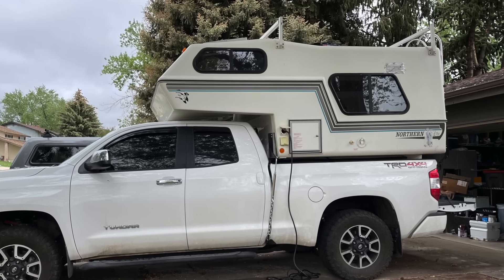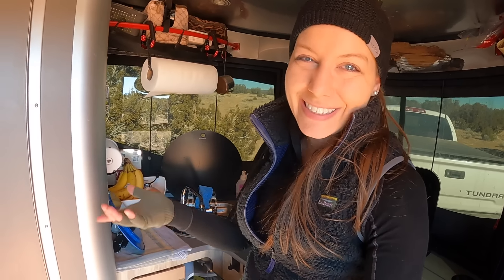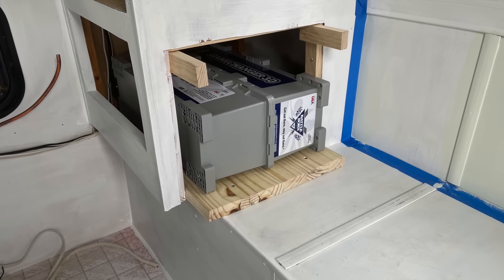I love the Battleborn lithium setup so much that for the truck camper build, I reached out to Battleborn and asked if they wanted to sponsor the electrical build — and they said yes. I'll have a very similar setup in the truck camper, and I'm excited to show that when I get to renovating it.